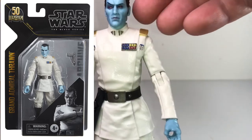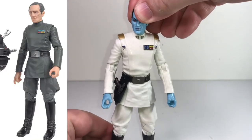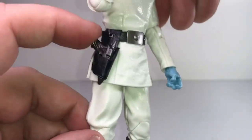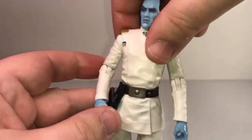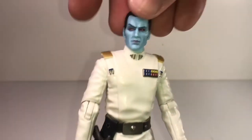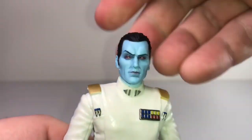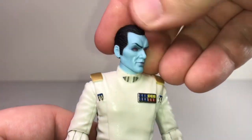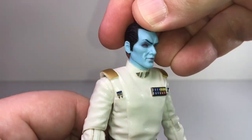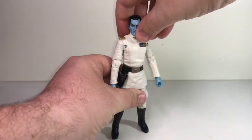From the neck down he's pretty much got the same officer body we've seen on Admiral Tarkin and some of the other guys. For accessories I think the only thing he had was his pistol holstered on his belt. He does suffer a little bit from his arms being a little long, but not a big deal. The main thing to talk about is the head sculpt — this was never portrayed by an actor, so there's no particular likeness to match up. But from what I've seen in drawings from the comic books, this looks pretty spot on. Not a whole lot more to say about Grand Admiral Thrawn, but it's a pretty cool figure.